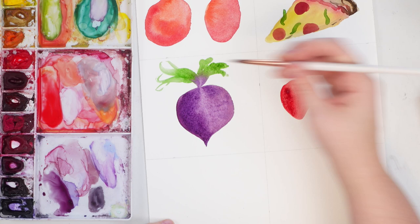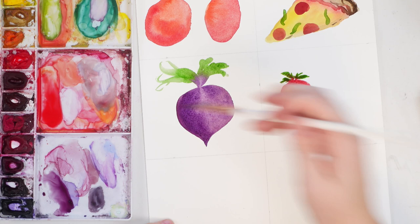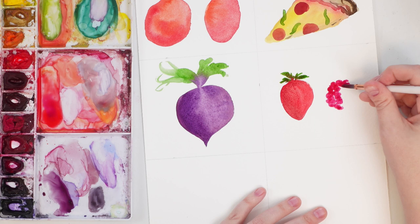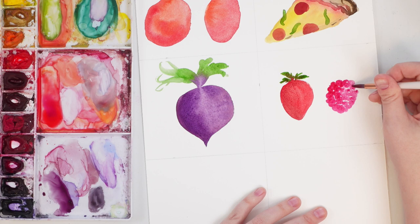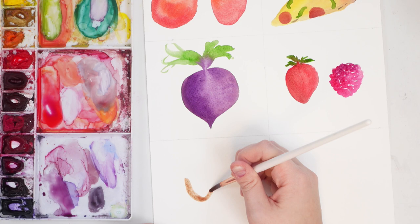Next, take some red and do a little strawberry — just an upside-down teardrop shape, trying to add a little bit more darkness on one side. Add some little leaves at the top. Then we're gonna do kind of a raspberry, so I'm adding a bit of magenta to my red and doing a cluster of little circles. You can leave tiny little bits of white space — just making it really simple. Make it a bit lighter on the right side and add a little bit of darkness to the top. Let that completely dry.